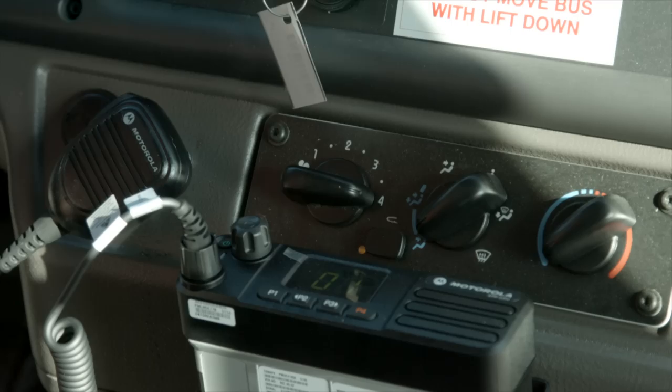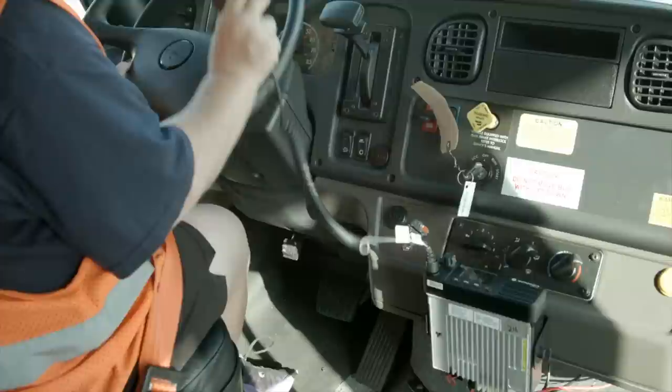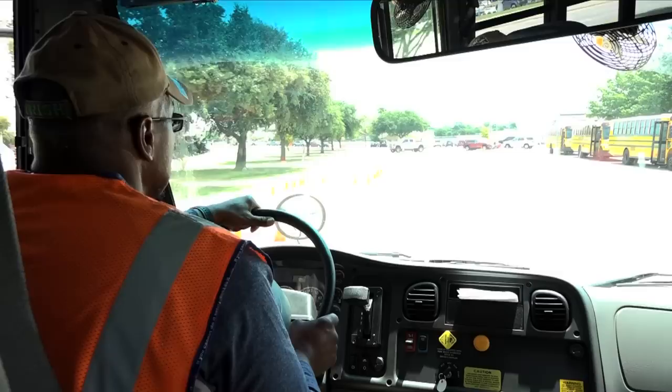That ensures the bus is checked every time it is emptied. All of these buses are also equipped with two-way radios, and each bus yard will have its own dispatcher and its own radio frequency. That will prevent talk-over and allow better communications between each dispatcher and the buses that dispatcher serves.